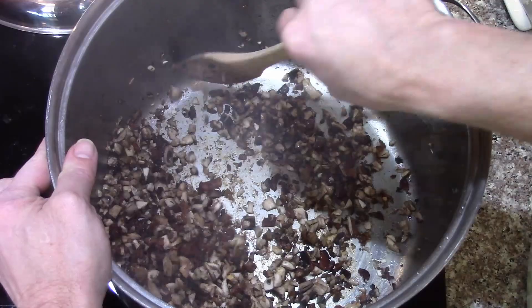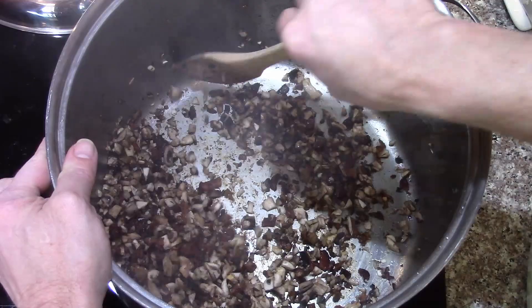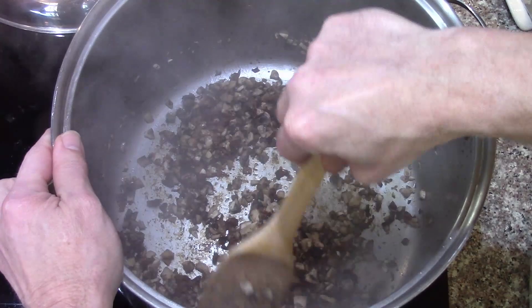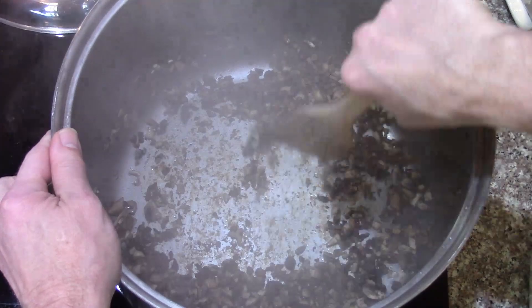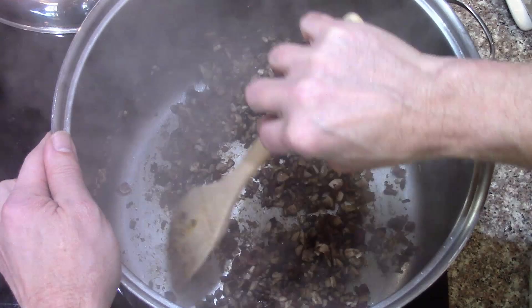I'll add back a little bit of the bacon fat — could use butter, of course. I'm not worried about a little bit of fat in my stew. This is going to be more than 40 cups of stew, so there's very little fat per serving per bag. I'll put a lid on that and let it steam for just a minute.